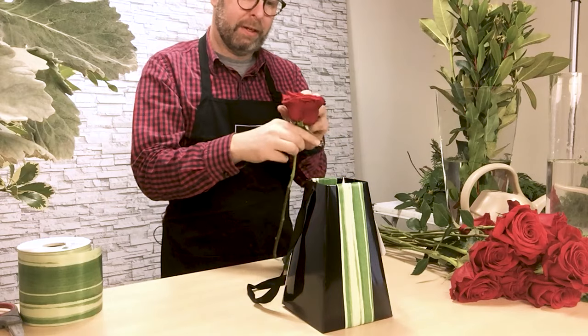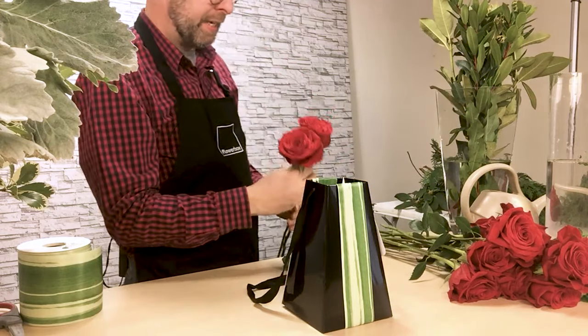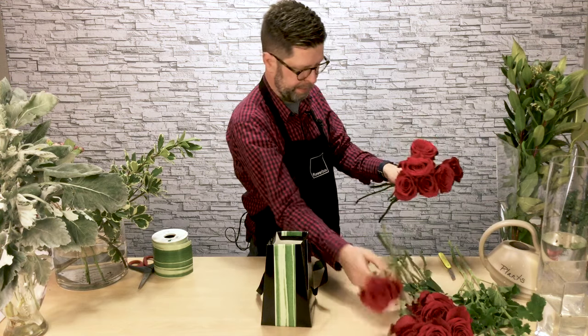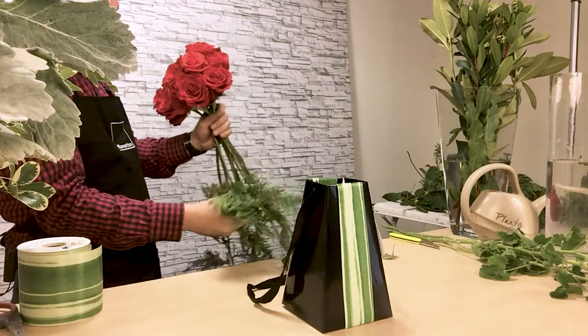The only thing you want to be super careful about with using roses in the Flowerbox: roses, as you know, have thorns. So you'll want to de-thorn the roses really well, as they can puncture the inside liner that's holding the water. So you don't want that to happen.